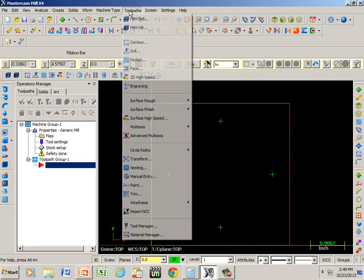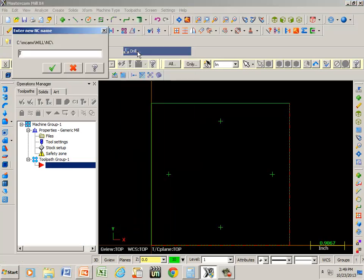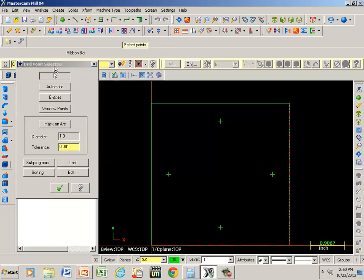Now if we go to toolpaths and pick drill, we'll name this operation 'drill'. All I have to do is pick the points and Mastercam is going to drill the holes where I pick them. So if I pick this twelve o'clock position first, that's going to be the first hole it's going to drill.